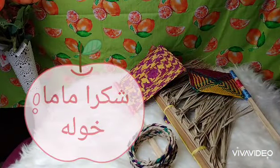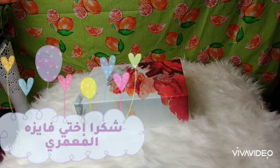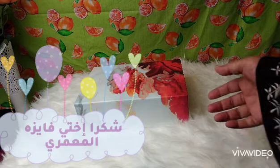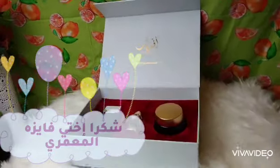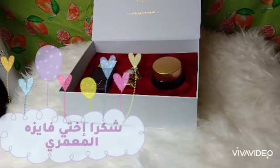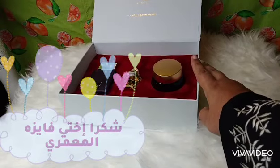Mama kawla also gave me so many foods and different things, which I have already used. And this cute gift is from mama kawla's daughter, Faiza — she gave me this perfume set. Very nice and very beautiful. Shukran ikhti Faiza, shukran jazeelan.